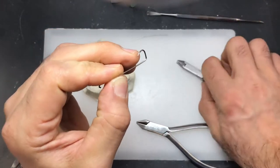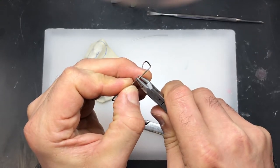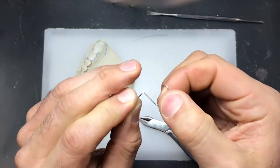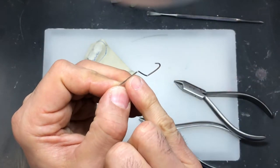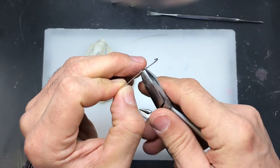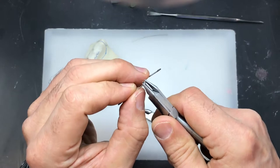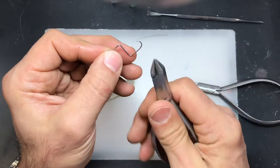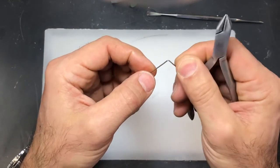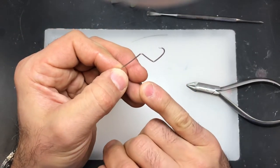If I make that same bend with my three-prong pliers, I actually create a little notch on the wire because of the pressure I'm applying. So whenever you can, avoid using the three-prong pliers and stick to the two-prong as much as possible — especially for the part of the wire that's going to be exposed outside the acrylic base.